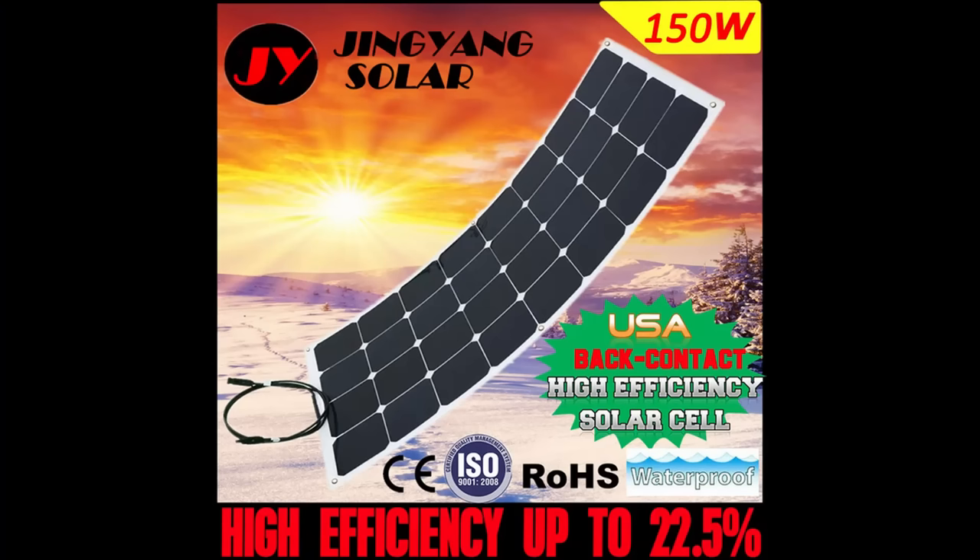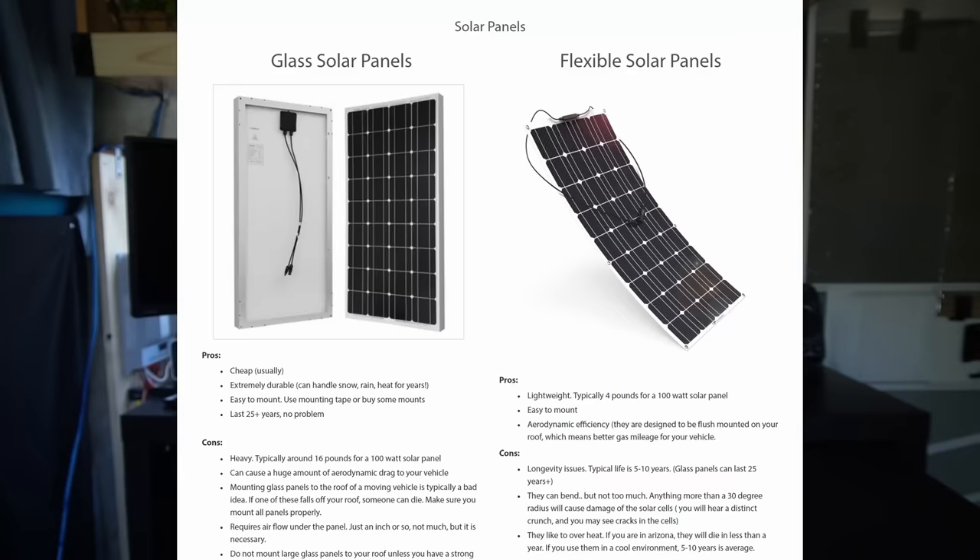The fourth drawback is that they're made with cheap materials — cheap diode boxes and cheap MC4 connectors — because they're Chinese distributors. Their solar cell efficiency might be high and they may use a quality solar cell with good output, but you can tell it's not a quality-made panel. So those are my four main drawbacks with flexible solar panels. Some of you may still want to buy them, and I'll still have them on my website, but I always put out the cons and the pros and note that they're going to fail and you need a warranty.